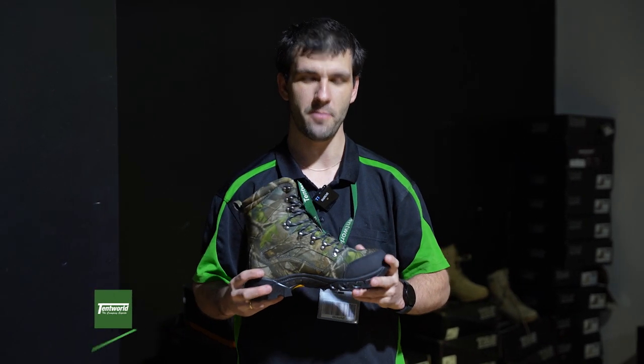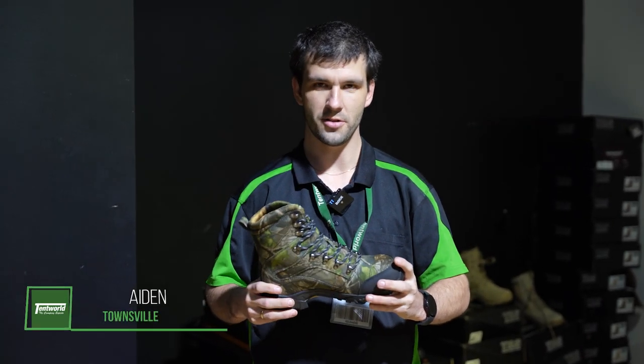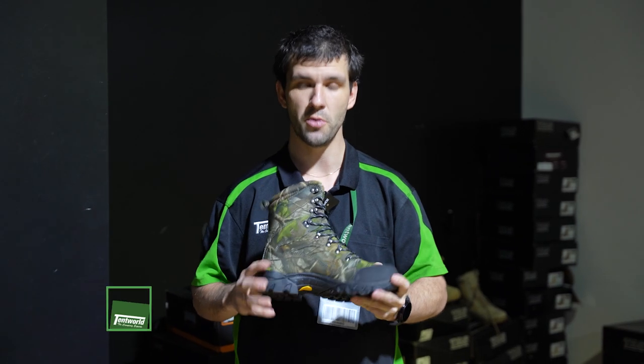Welcome to Tech World Townsville, I'm Aiden. Today we're going to be talking about the Centroen Chemo Taz boots.